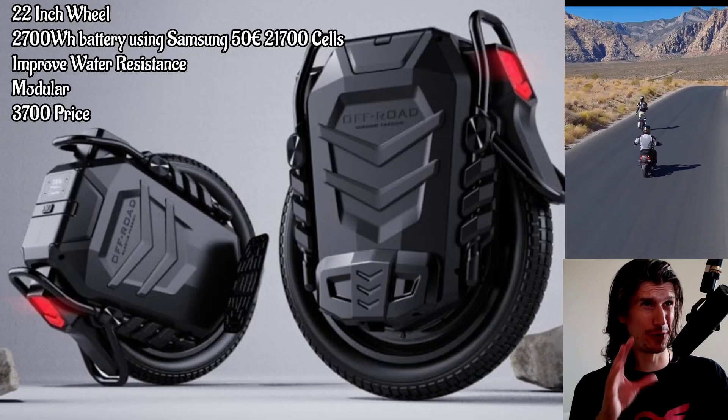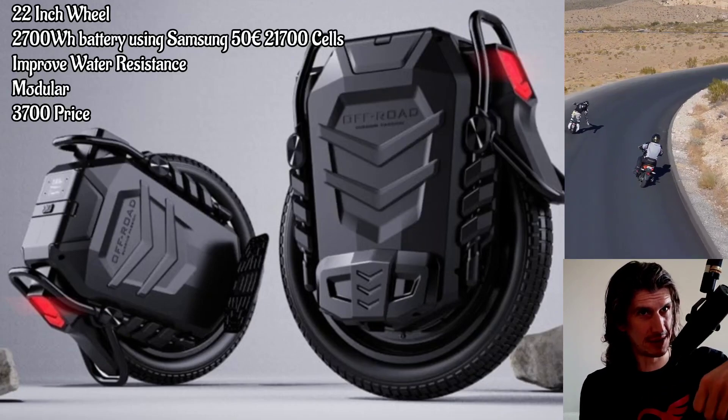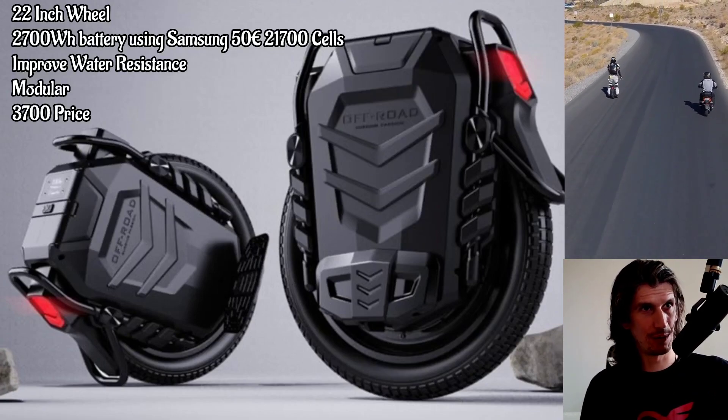What do you guys think about the look of it? The aesthetic, the lights — every part of it is such a beautiful design. You can see the influences from the Veteran: it has the same trolley handle, which I absolutely like. This is an absolutely beautiful wheel, and I can't wait to see it.